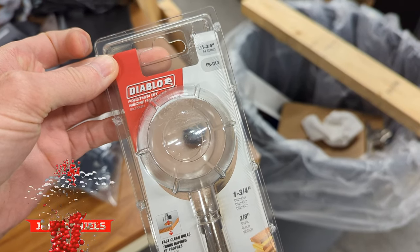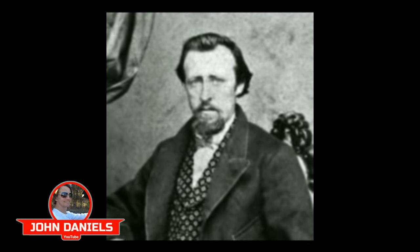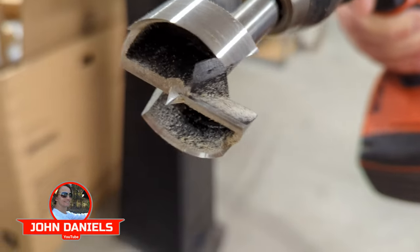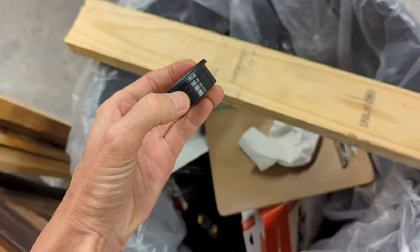This is a review of the Diablo Forstner bit. It was invented and patented by Benjamin Forstner in 1886. It creates a smooth hole with a flat bottom. This is the perfect bit for installing grommets. Let's take a look at it in action.